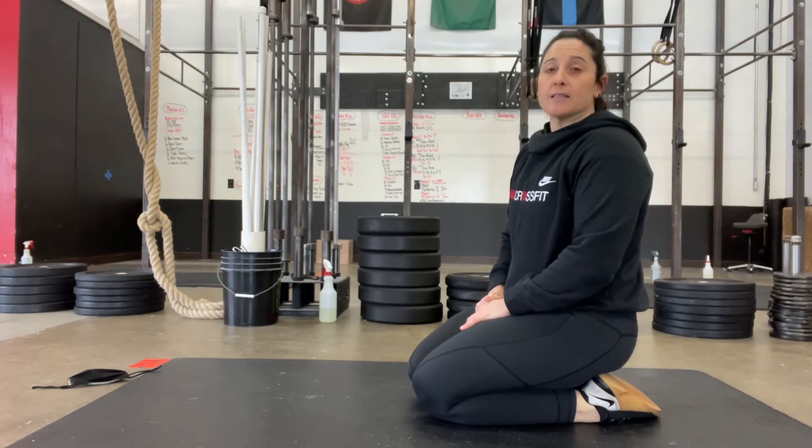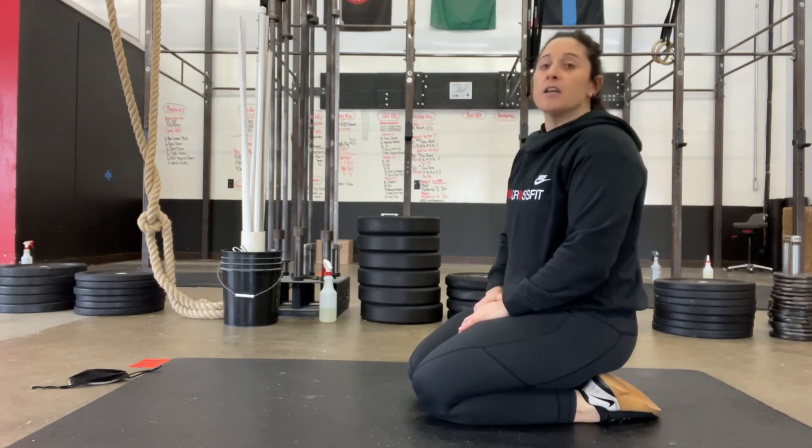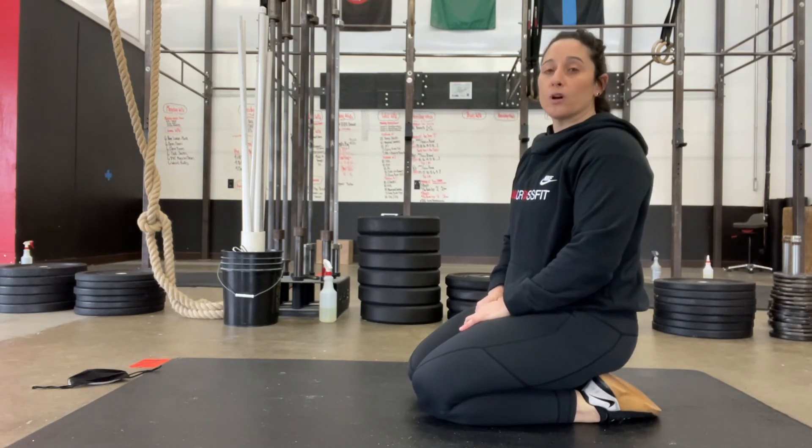We want you to get to double-unders, so choose a rep scheme that makes sense for you. I don't want you to be just doing push-ups for the entire nine minutes — you should all be having some time to work on your double-unders each and every round.